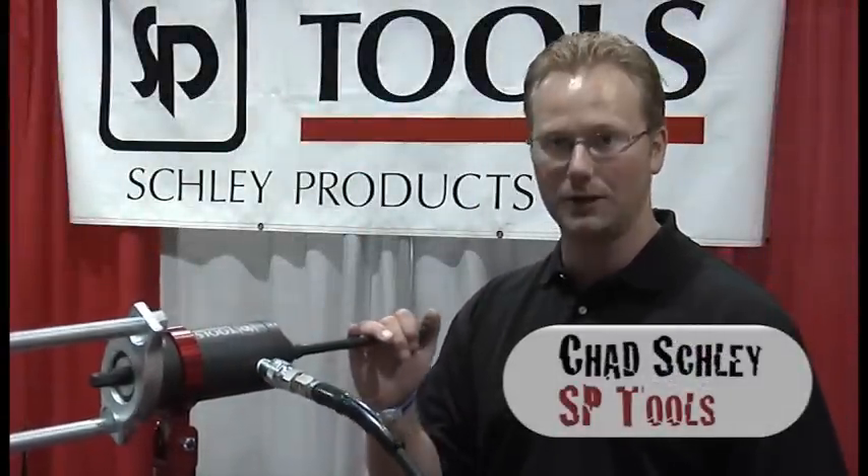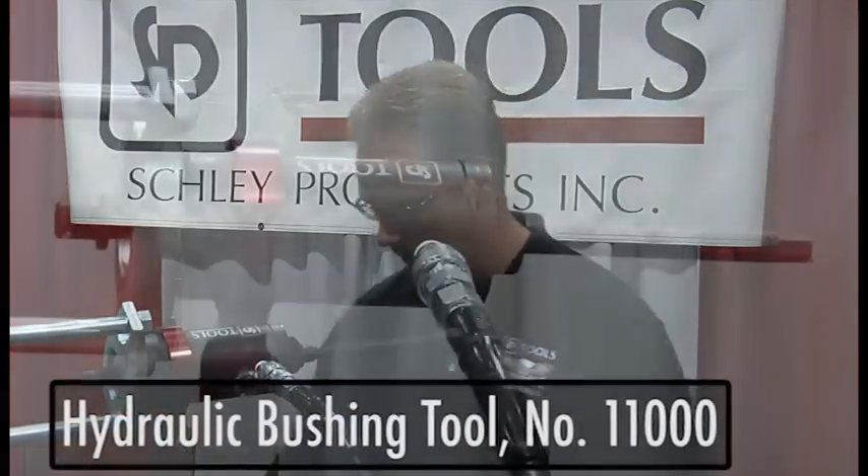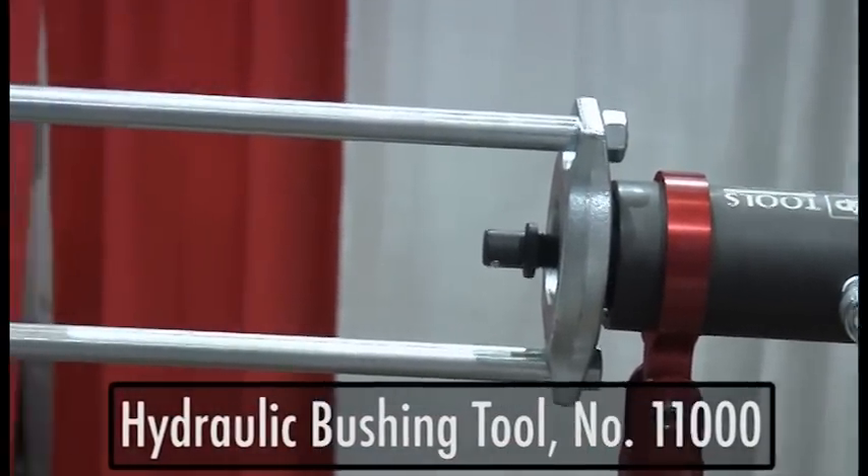I'm Chad Schled at SP Tools and this is our exciting new hydraulic bushing tool. It's a mobile hydraulic press that you're able to bring to the vehicle. Instead of going to the standard press over in the corner, you can now have the strength of hydraulics at the car. It has a tilting head so you can get to about any angle there is, and it also rotates on the press frame side so you're able to get to about any bushing or ball joint on a vehicle.